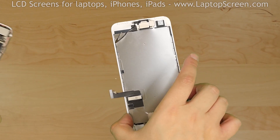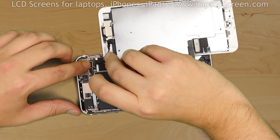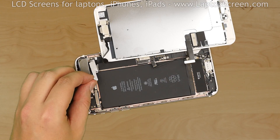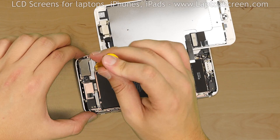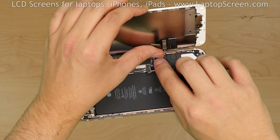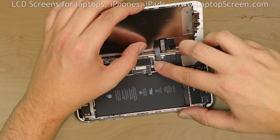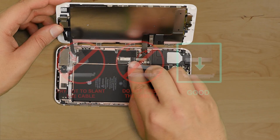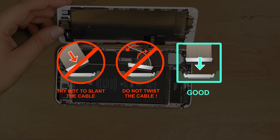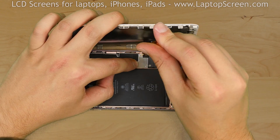Now we can connect the new front assembly to the main body. Position the front assembly next to the main body and reconnect the front camera cable. Replace the small narrow shield and secure it with three tri-wing screws. Reconnect the other two connectors to the logic board. Reconnect the battery. It is very important not to force any of the connectors — all connectors are extremely fragile. Replace the metal shield and secure it with four tri-wing screws.